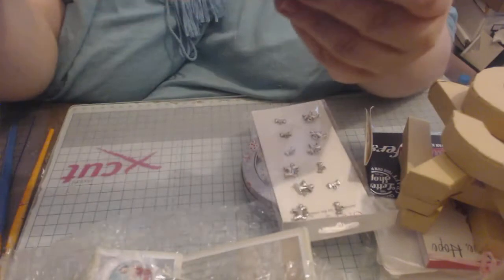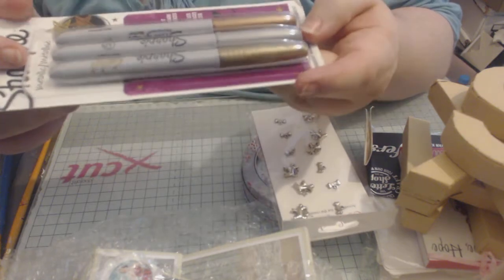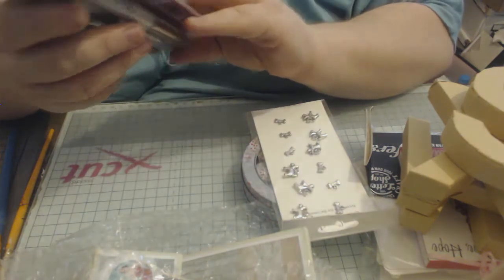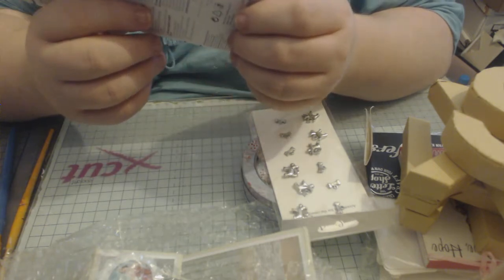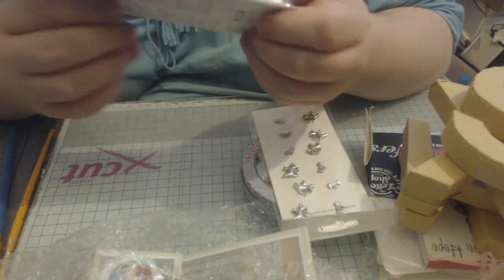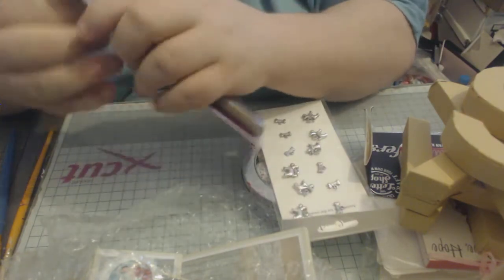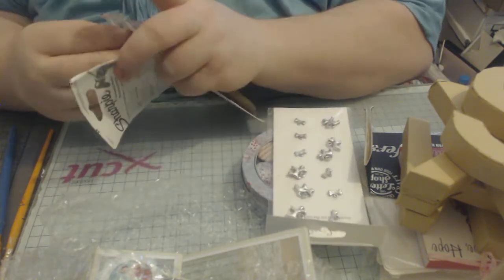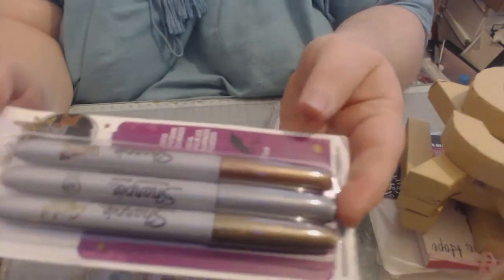Then we have got Sharpie metallic markers, and they are in gold, silver, and bronze — I thought it was copper but it's bronze. They're great, they've come in really handy especially at Christmas time.